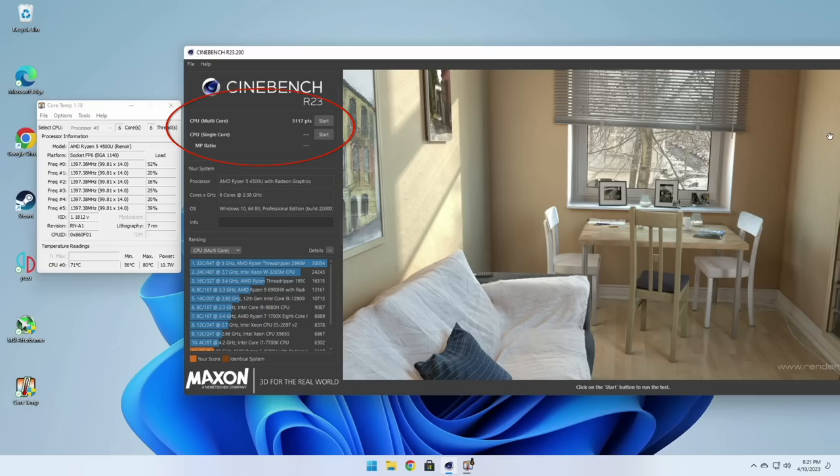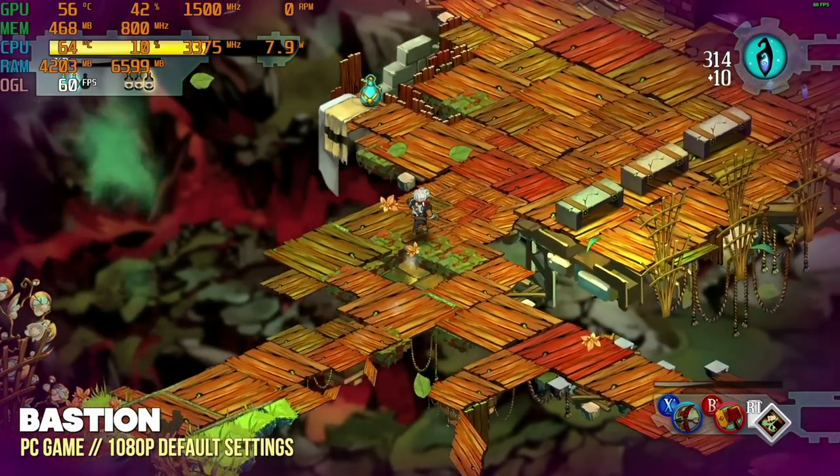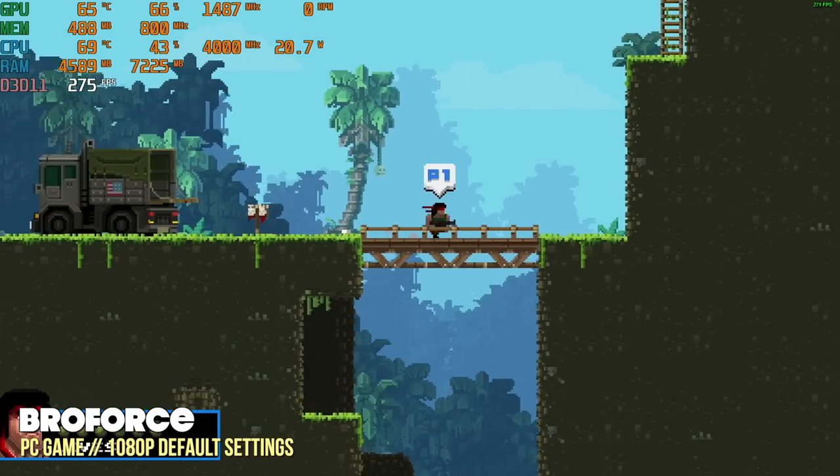For those following the numbers, the Cinebench score is not super high — a little bit over 5,000 points. But the name of this channel is not Retro Benchmark Core, so let's get into game testing and see what kind of performance we can actually get. We're going to start with PC games, going lightweight and moving our way up from there.